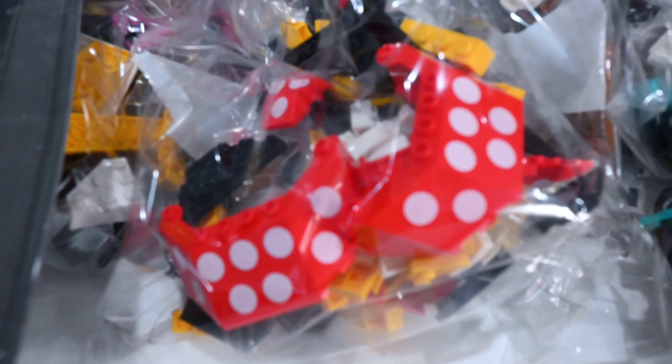Wherever the winds take us, I really like the idea of getting started on a big set like this, and then maybe we can work on the small stuff while this is in progress and get a whole bunch of things done. That's what I envision. We'll see how this all turns out, and we'll see just how many pieces are in this set.